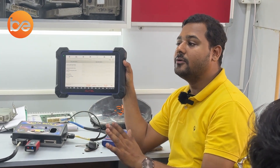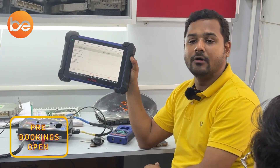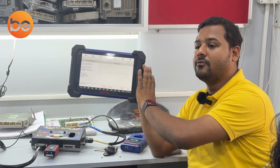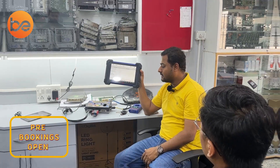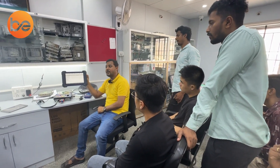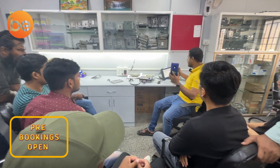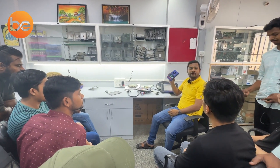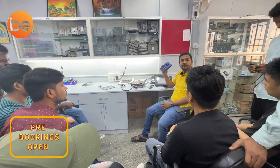This is the dashboard. For this vehicle, you cannot do it via OBD — we need to work on the bench method. To solve this problem, the procedure is: first, take out the EEPROM from the hardware; then connect that EEPROM to the XP400 Pro; then add the key one by one.